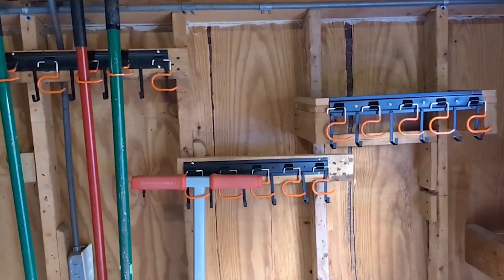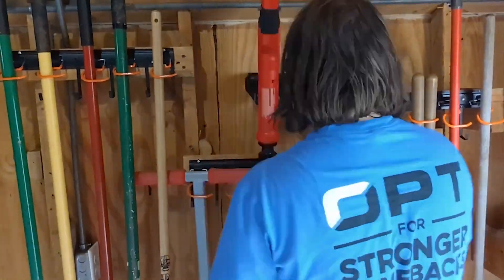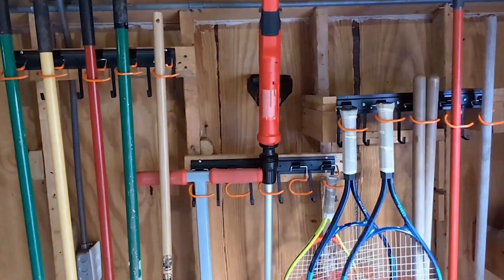TVKB has these amazing tool holders and they have kept all of our garden tools organized and easily accessible and off of the floor.